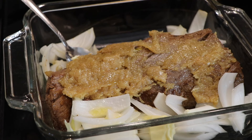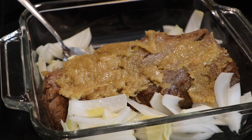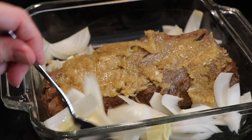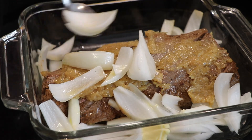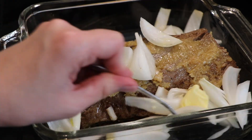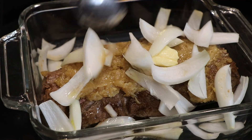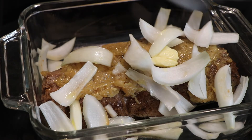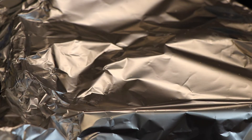I forgot one thing — I put it in the oven and then realized I forgot the roasted garlic I had made yesterday. I'm going to smear that across it because it is super tasty that way. I knocked the onions off to get the garlic on, so I'm putting them back on. And I also forgot to mention — I'm going to put foil on there. Sorry for my forgetfulness.